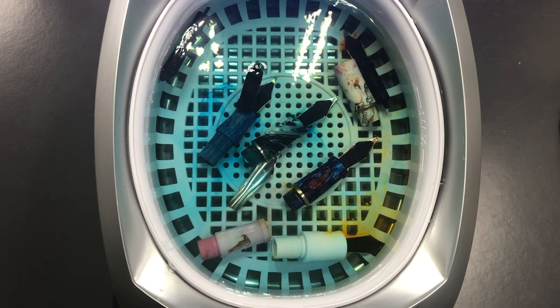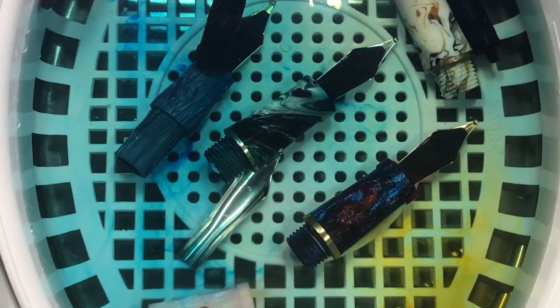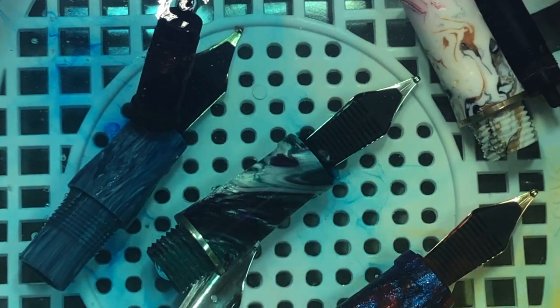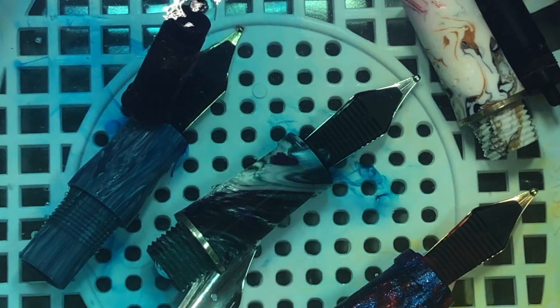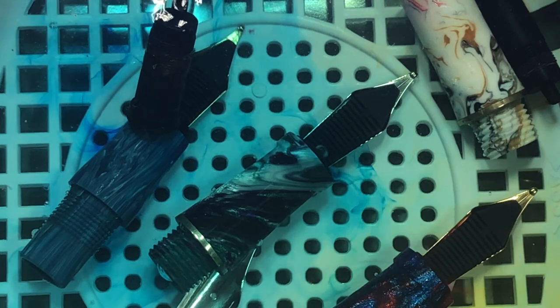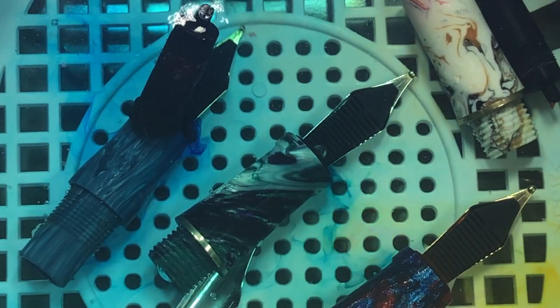If I then put it into the ultrasonic cleaner like I have done here, there won't be a lot of ink that comes out. These nibs, feeds, and sections I put in here I didn't clean out beforehand, so you can actually see a number of things: some feeds on their own, sections, nibs, and the whole nib, feed, and section assembly.